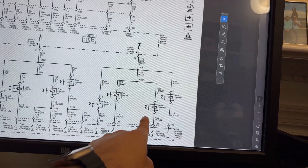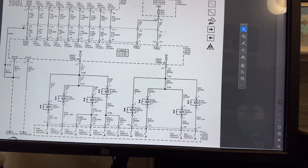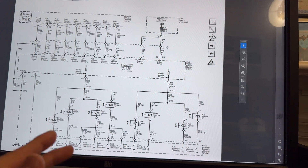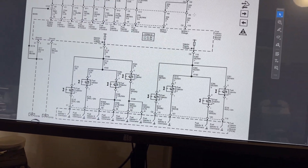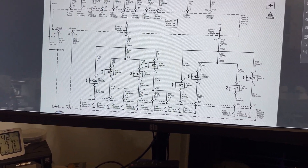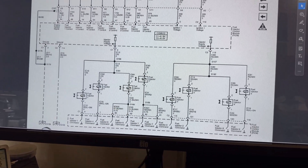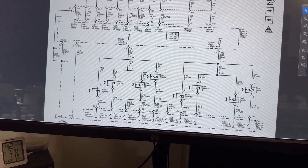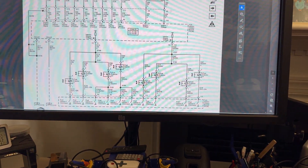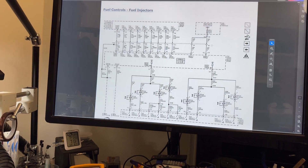Injectors 1, 4, 6, and 7 are on one bank, and injectors 2, 3, 5, and 8 are on the other power feed - that's not the firing order, just how the FICOM supplies power. Each injector control has a dedicated pin. The reason injectors 6 and 7 have two pins is because those are smaller pins versus the bigger pins. Everything is controlled by the FICOM, and communication is established between the FICOM and computer on that bus.